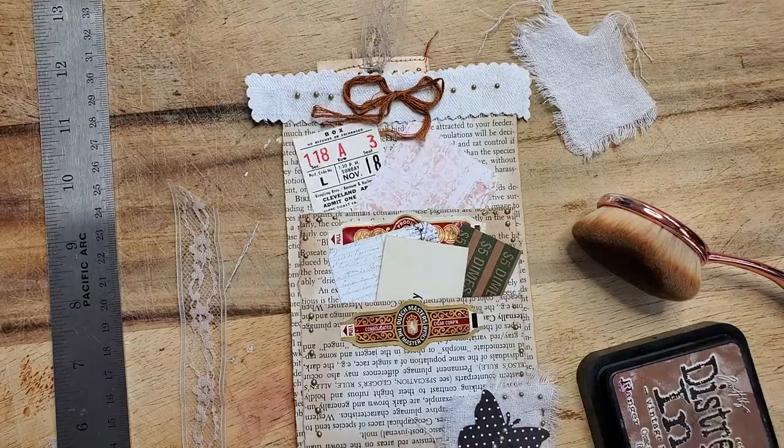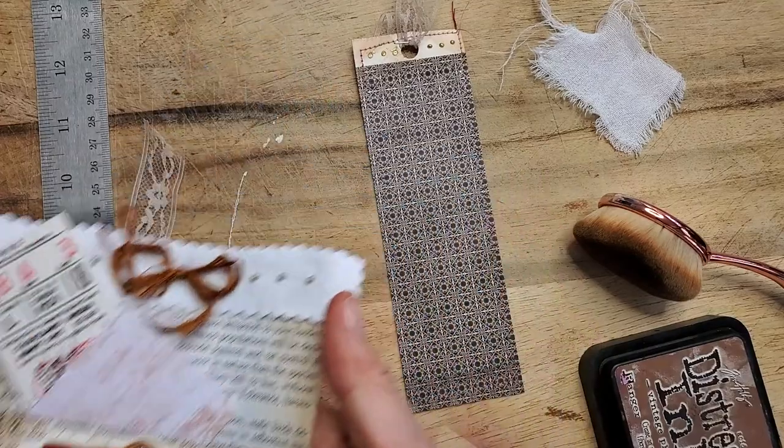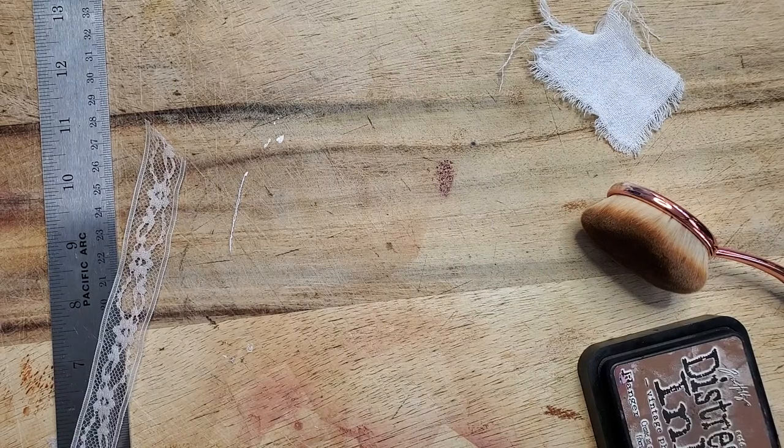It is still drying and I will just remove it for demonstration purposes and we'll make one. They're pretty easy to make, they're quick, they're fun, and they use up those book pages. So let's get to it.